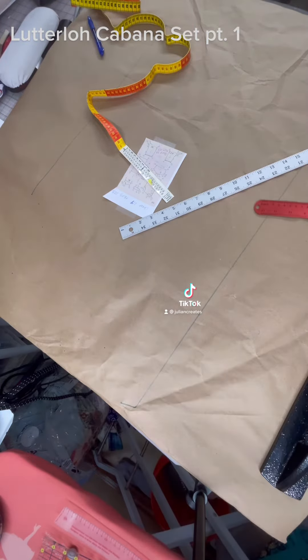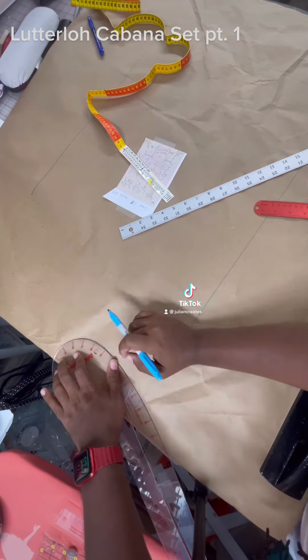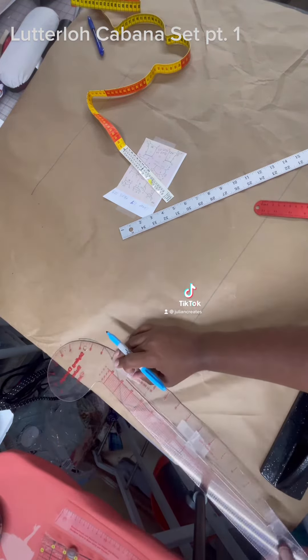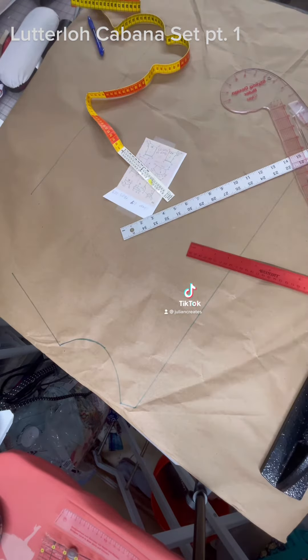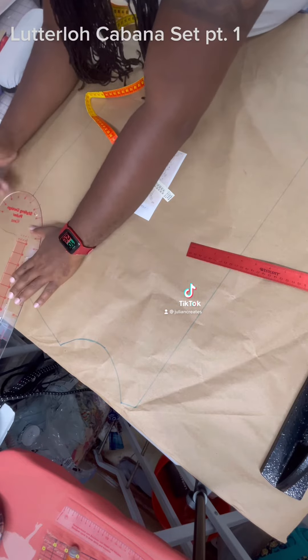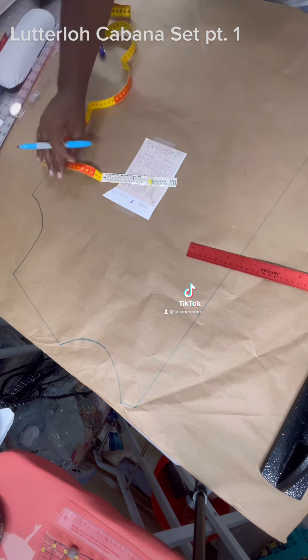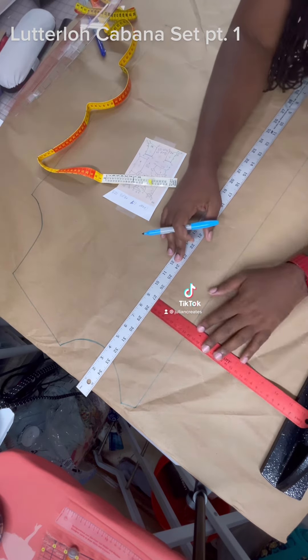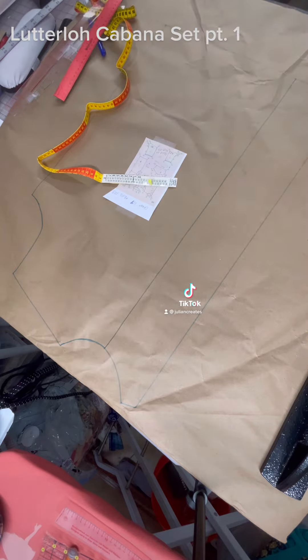One thing about this system is that you need some knowledge of sewing, because there are no instructions — but there are marks that let you know what goes where, which helps you put it together. It's very rudimentary sewing pieces together, really simple, but could be a little intimidating for beginners. I'll show you a little bit more.